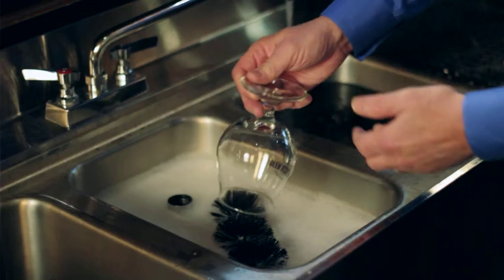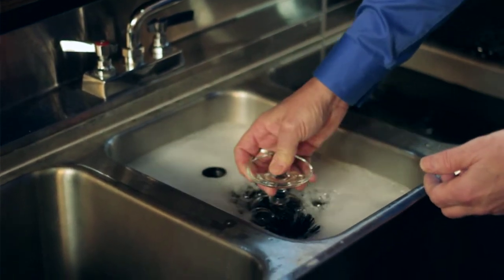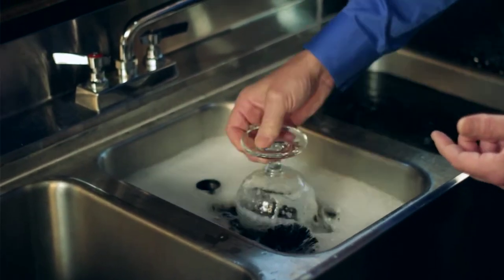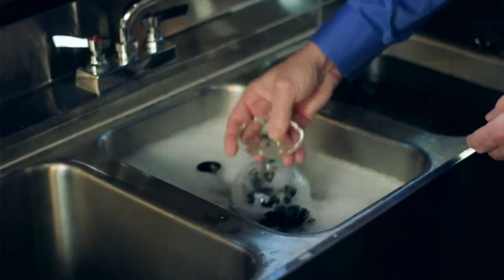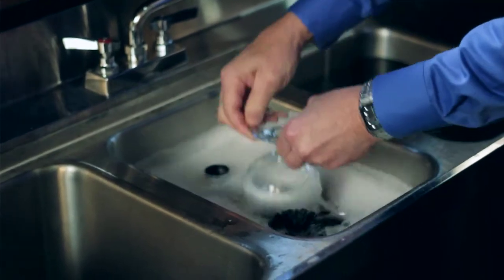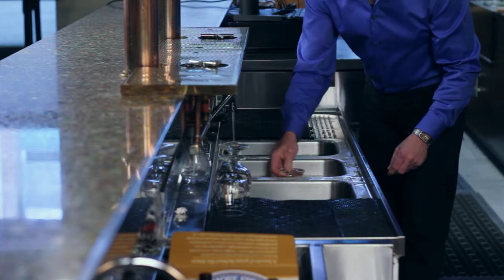The first thing that you do is you take the glass and you put it down over the center brush and it goes straight down. As it's going straight down, you want to bring it up and rotate at the same time so that you're getting every place on the inside of the glass and also everything on the outside. You can use two hands if you feel more comfortable, moving it up and down, or you can use one hand when you get a little bit more proficient.